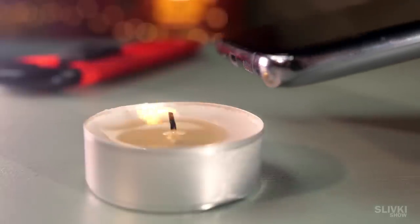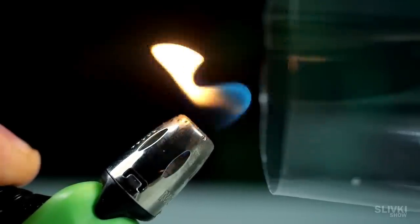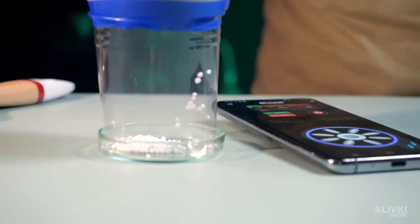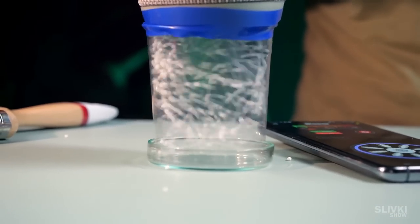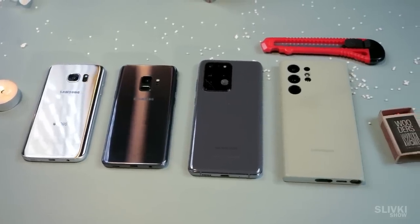I'm convinced that this experiment may help you surprise someone or maybe even win a bet. We tried this app on three smartphones and each of them handled the task differently. Moreover, each device requires its own frequency.